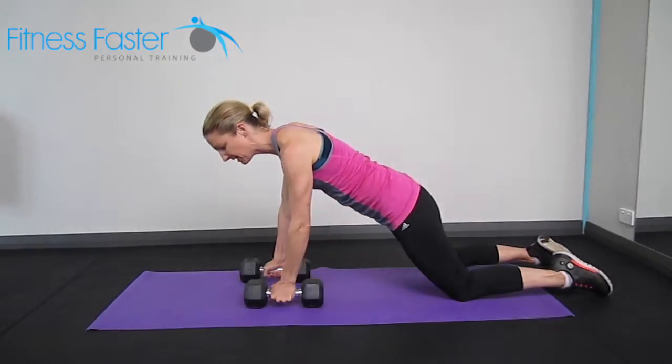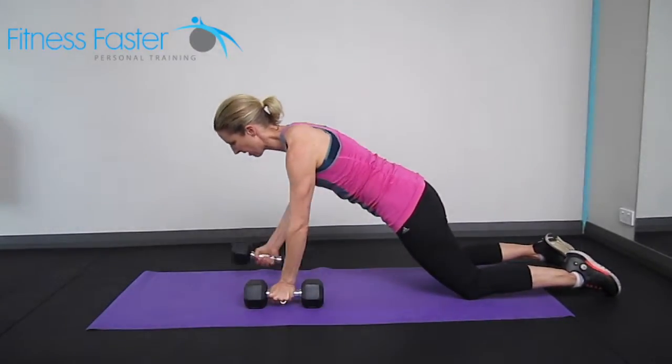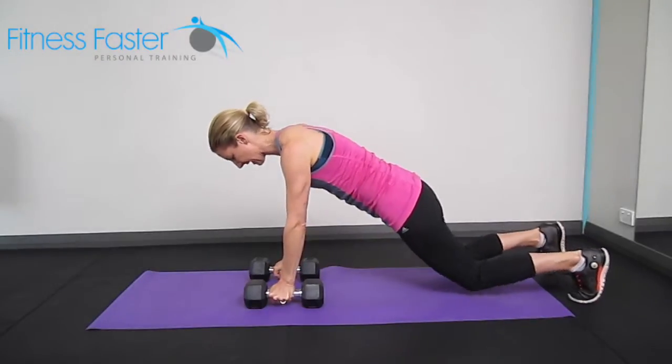We're squeezing up, placing the weights back down underneath our shoulders and then squeezing the other arm. Try to make sure you don't return the weight too far away from you, otherwise it just puts a bit too much strain on the shoulders there.